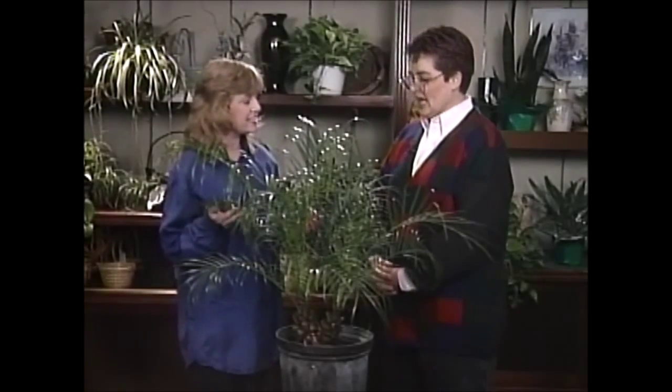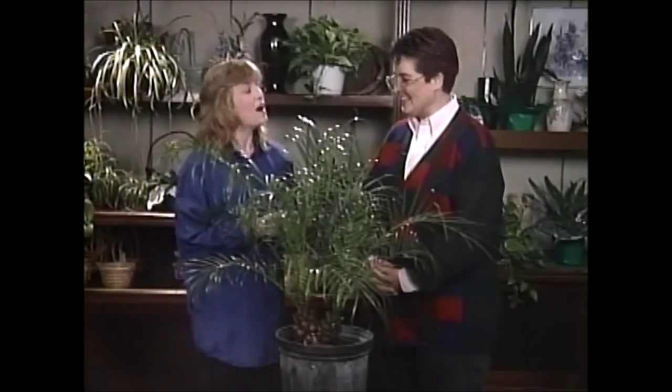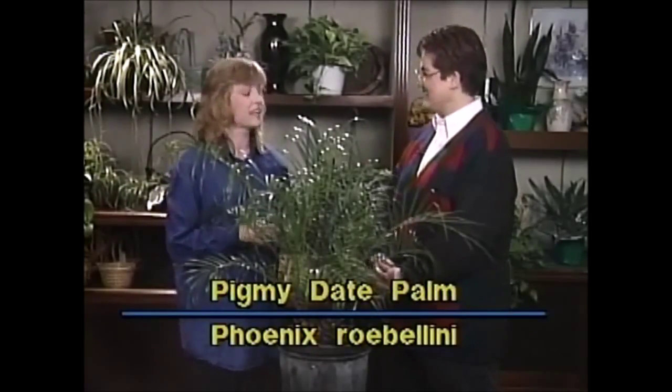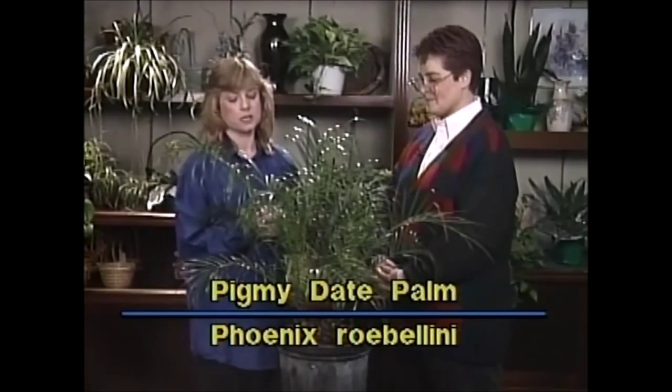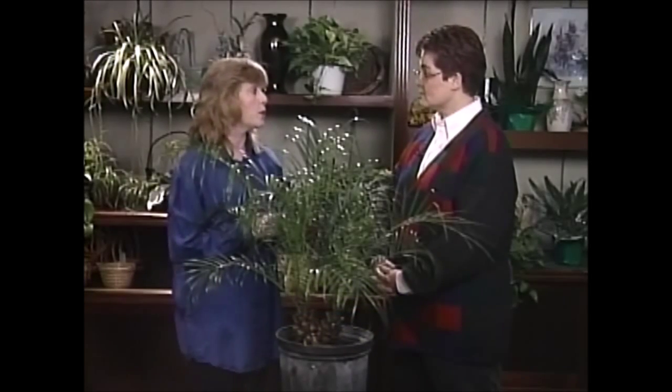Now do you know what you have here? I know it's Italian from the name but I don't know much more than that. Okay, it's called a Phoenix Robellini, also known as a Pygmy Date Palm, and you know it can live for years and years if you take good care of it in your home. Wonderful.